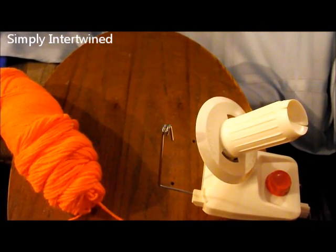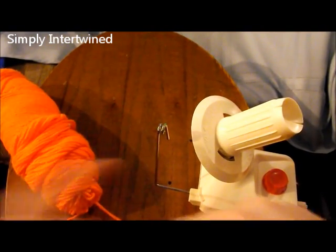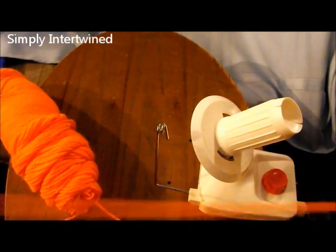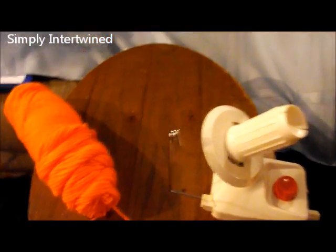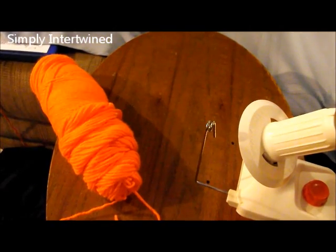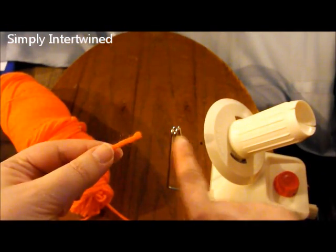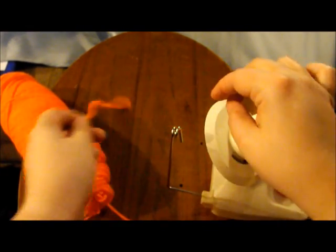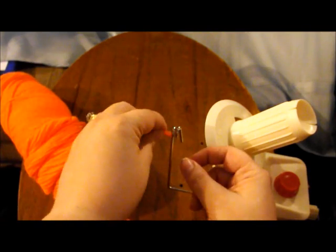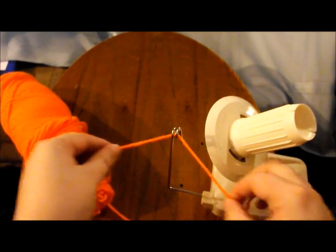Now what you're going to do is get your starting thread again and get back to the beginning. Now what we have to do is take the yarn and thread it through this part right here. Some people can go like this and do it, but I prefer to go through the hole almost like you're threading a needle, because that seems to work. It's not going to come out.